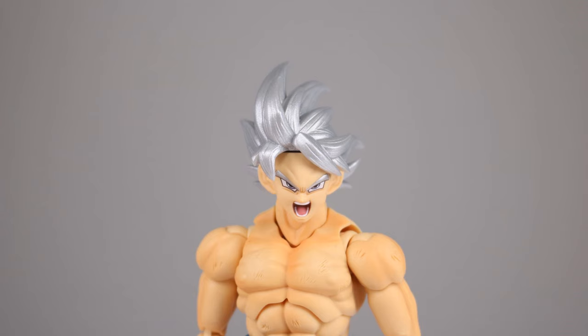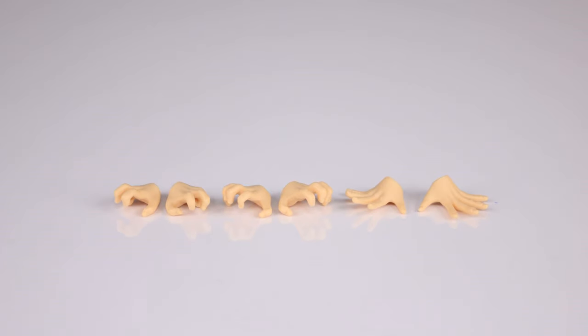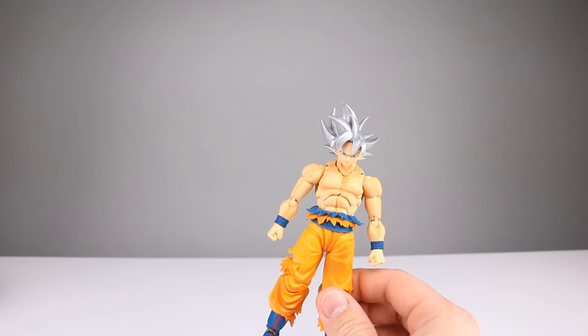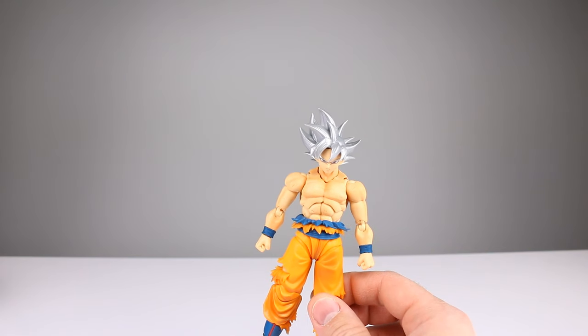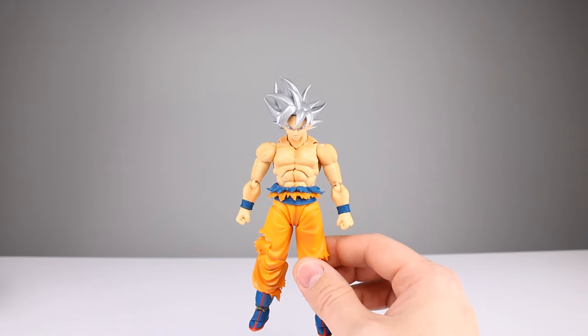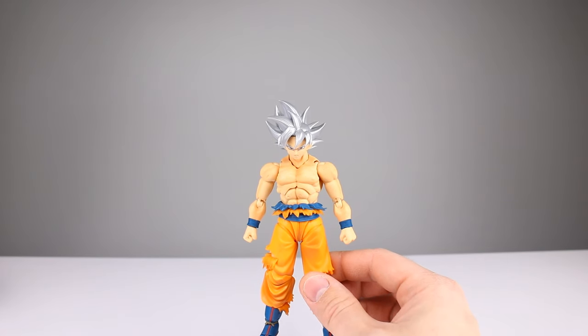As far as hands go, you get two fist hands and then a very basic array of other hands. That's it — no Kamehameha hands like before. So you do get the new head, but that's really it for accessories. I'm not thrilled. I mean, it's nice to have options and I can't complain about having a new head with the motion in the hair, but they cut out the Kamehameha. So what the heck?